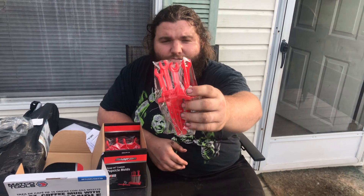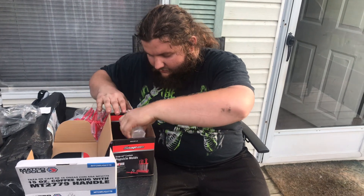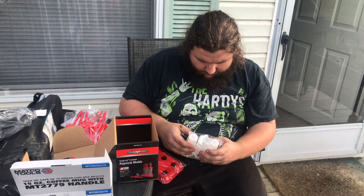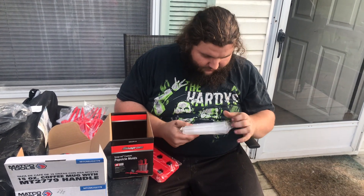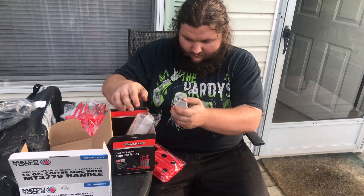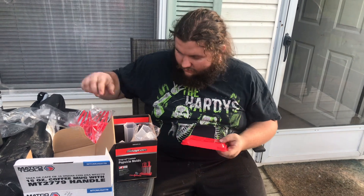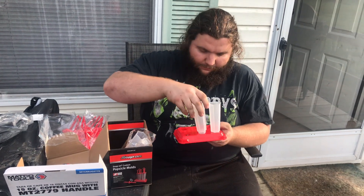Now with the Snap-on popsicle molds, you've got the little open-end wrenches and of course the closed-end ones. Here's the little bottom piece. I figured out how to open it — let me show you what it looks like inside.